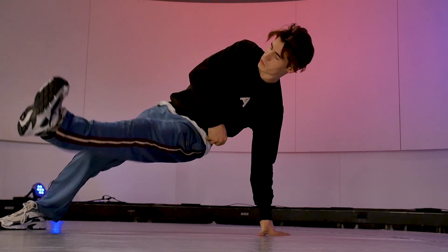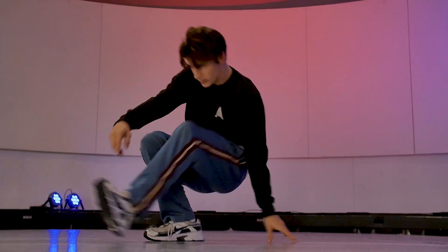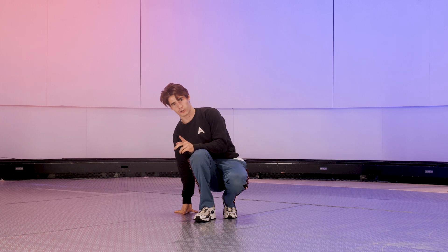Stretch, switch arms, stretch, switch arms, stretch, switch arms. If you do this a little faster, it's gonna look like this.